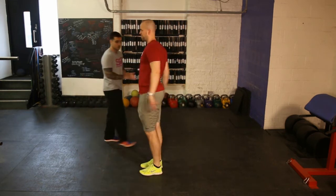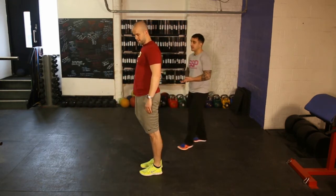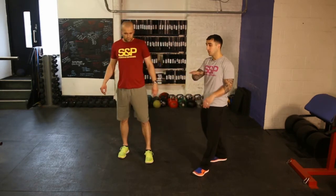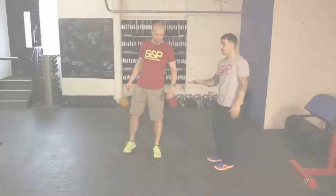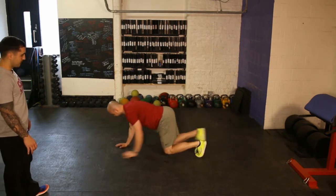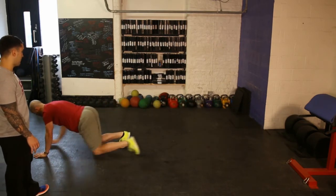And then everyone's favorite — bear crawl. With the bear crawl, we see people doing hips high and hips low. The focus is that you want to keep your hips nice and level throughout the whole movement. Hips are down, knees go under the body, and then back.